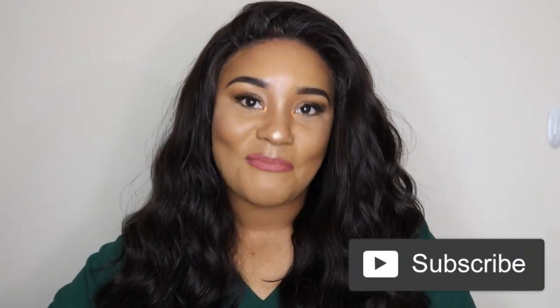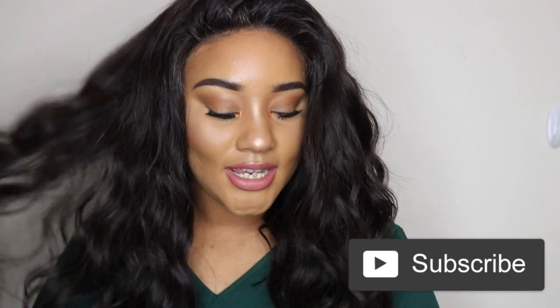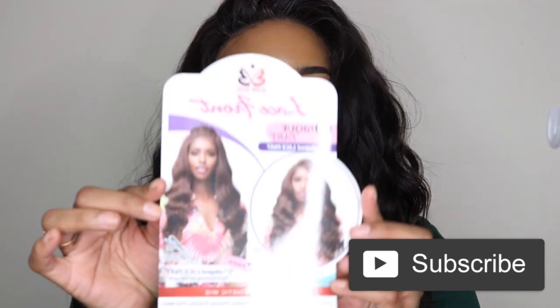Hey guys, welcome back to the channel! I'm back with another wig review. The wig I'm rocking right now is from Bobby Boss — it's been a minute since I reviewed a Bobby Boss unit. If you're new here, welcome, my name is Champagne. If you're a returning subscriber, hey boo! The wig I'm wearing is the Bobby Boss MLF 364 Jazlyn in color number four.